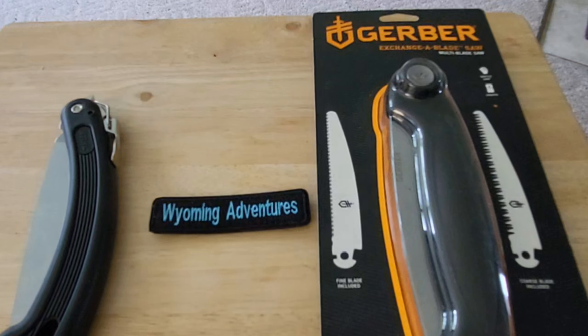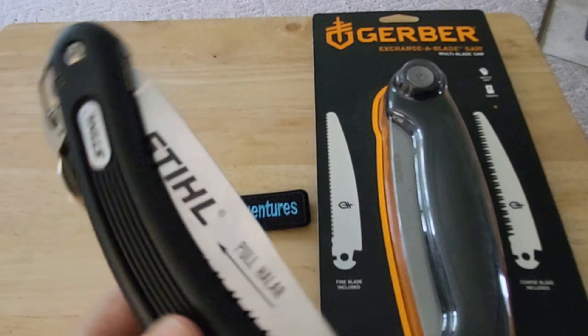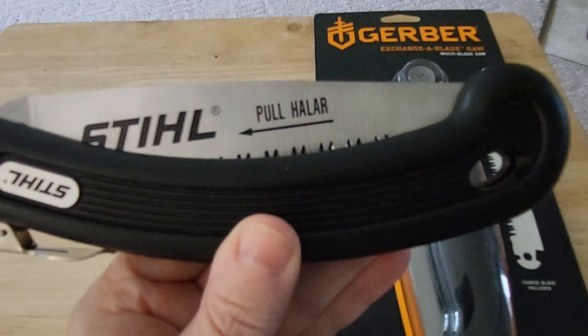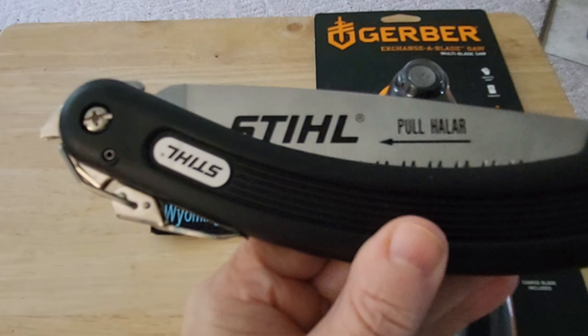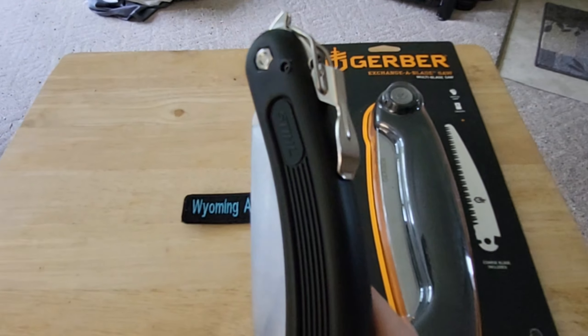I'm going to be doing some reviews on gear I've used in the past and some newer gear I use up in the mountains and in everyday life. Here's an example of something I tried - so here we have this knife.